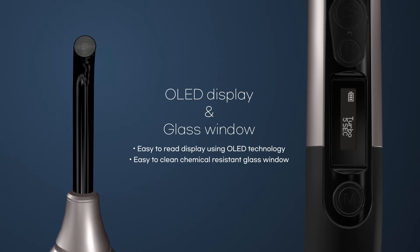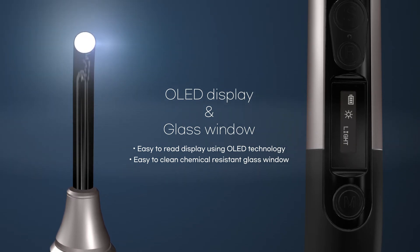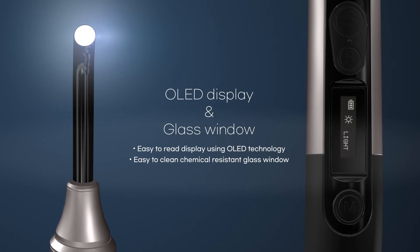The OLED display is applied, making it easy to select and check the curing modes. In addition, as the window made of glass has strong chemical resistance, it is easy to clean and allows the OLED to be kept clean at all times.